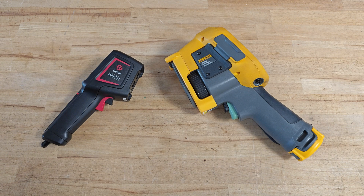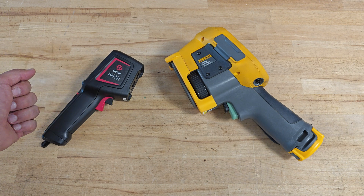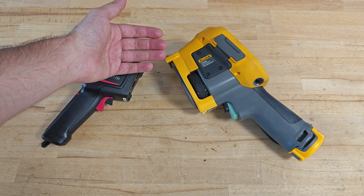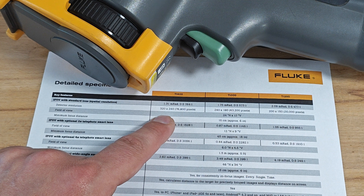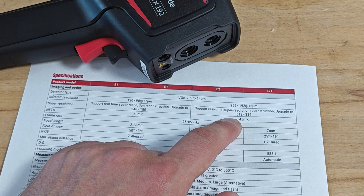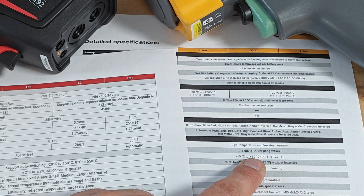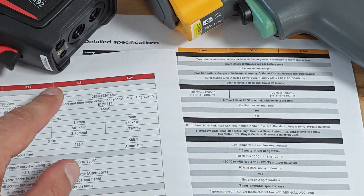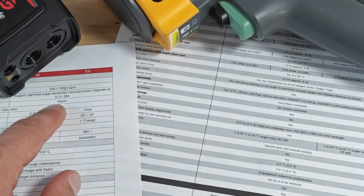Now for the battle of David vs. Goliath — can a budget thermal camera like the E2 Plus compete with a premium model like the Fluke TI400? Starting with infrared resolution: the TI400 has 320x240 pixels versus 256x192 for the Guide. But don't forget the super-resolution reconstruction, which in theory can upgrade the Guide's infrared image up to 512x384 pixels.